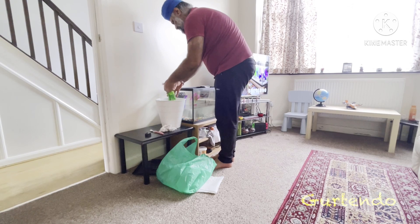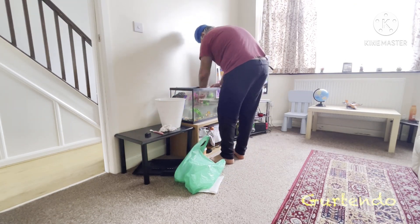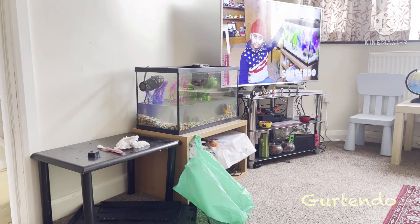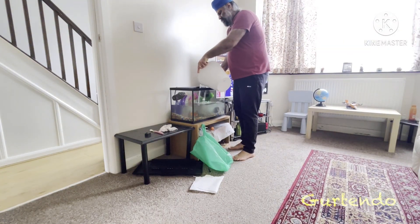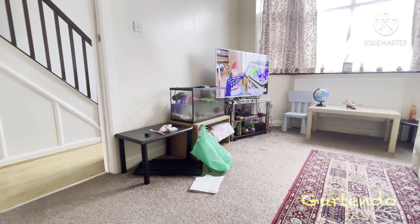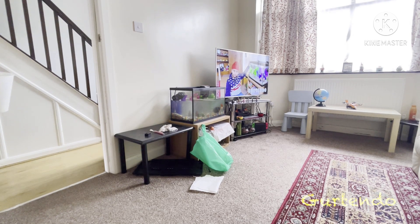Total time so far: 39 minutes. Now we have to fill the tank back up. One of the most important things when you change the water: make sure it's a similar temperature to what was there before. We drained out 3.25 buckets, so we just need to fill back in as much as we drained out.